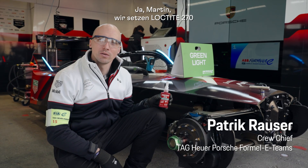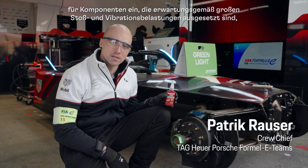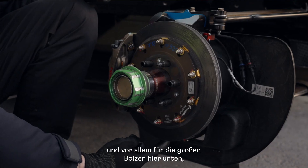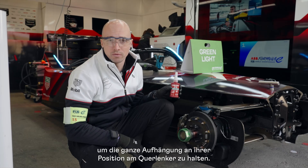Yes Martin, the 270 we use on components where we expect high vibrations and great stress, like the upright which we can see here. We use it especially on the big bolts down here to keep the whole upright in position on the wishbones.